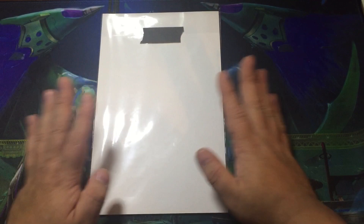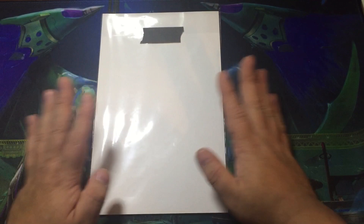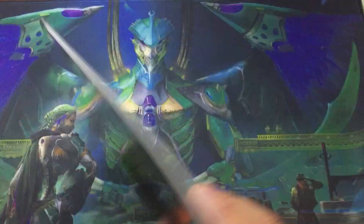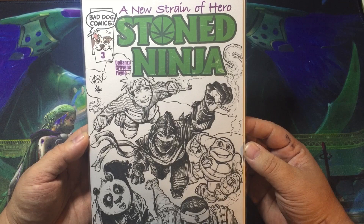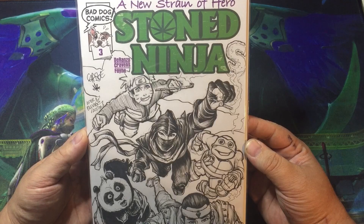And here it is. All right guys, are you ready? It's a little different. Let's see what it looks like. Boom. Oh, wow. Look at that. It came out absolutely awesome. Wow, that looks so cool. Stone Ninja.